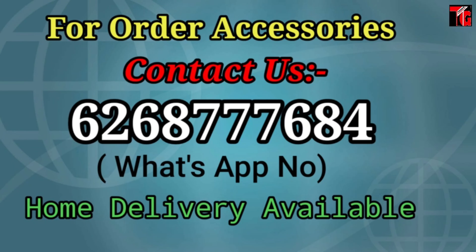Our WhatsApp number is given in the description, so you can contact us there. We'll meet again with the next one — until then, goodbye!